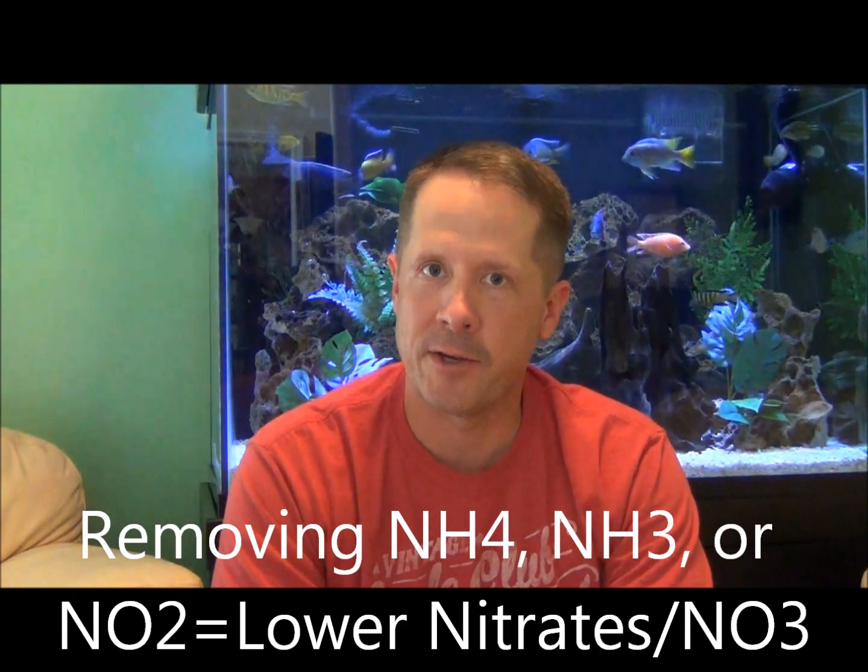Aquatic plants are beneficial to any aquarium — they're beautiful, they provide oxygen for our fish, they uptake nitrogenous compounds and phenols, they provide hiding places for newly hatched fry, and even food for some herbivores. Aquatic plants do remove nitrogenous compounds, and many people think they specifically remove nitrates. However, most aquatic plants will actually use ammonium (NH4), ammonia (NH3), or even nitrite (NO2) before utilizing nitrate (NO3). But by removing these compounds from the nitrogen cycle before they become nitrate, you will end up with lower nitrates overall.